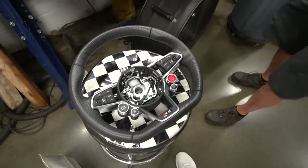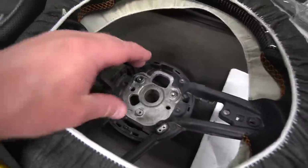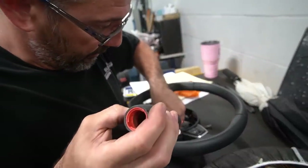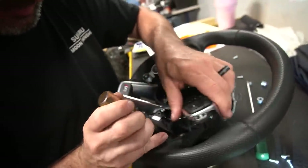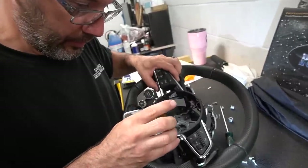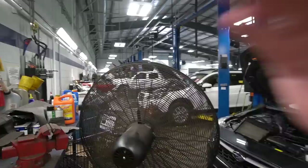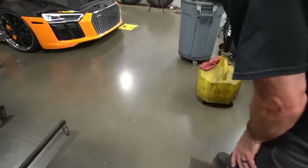I'll leave a link for his website in the description below. All this trim will transfer over to the new wheel, so Brian is unscrewing everything. We don't know exactly how many screws we'll have to unscrew, but we'll find out. After prying and bending and trying to be careful while still applying some power, Brian got the stock trim off the old steering wheel — that will be put on the new one. There's no real special technique, you just have to pry carefully.